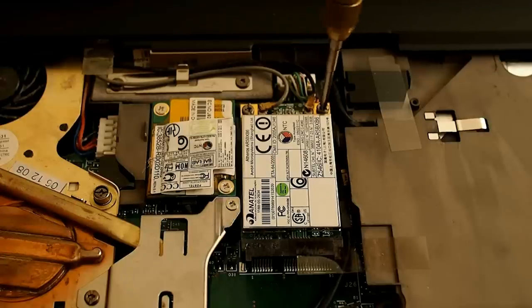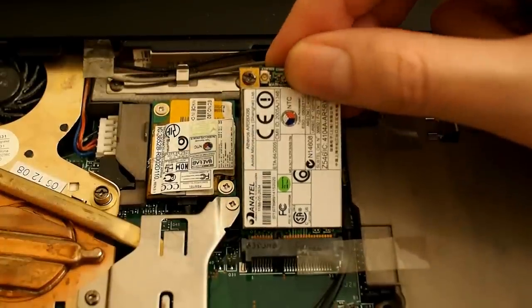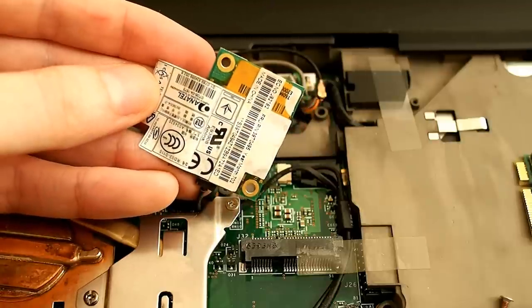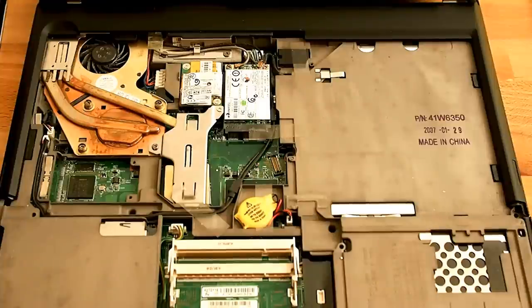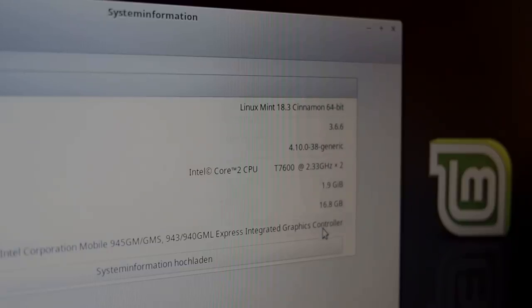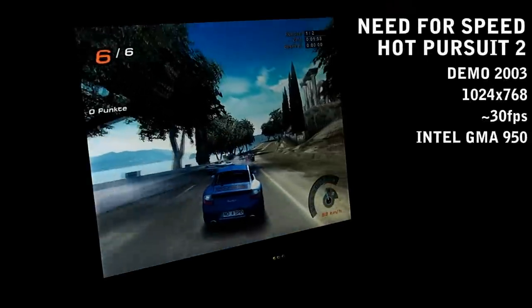A mini-PCIe slot has a WiFi card in it, but you cannot install an mSATA SSD here. We also have a dedicated connector for a modem card and optional Bluetooth. Some boards have a second mini-PCIe slot for a mobile broadband card, but our board is completely empty here. The T60 had 5 graphics cards available as an option. We have a venerable Intel GMA 950 which does not support many modern features, but it runs cool and quiet — good for office use. The ATI variants can pack a punch for gaming but run much hotter.